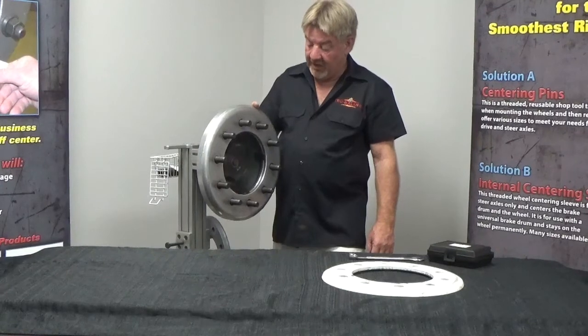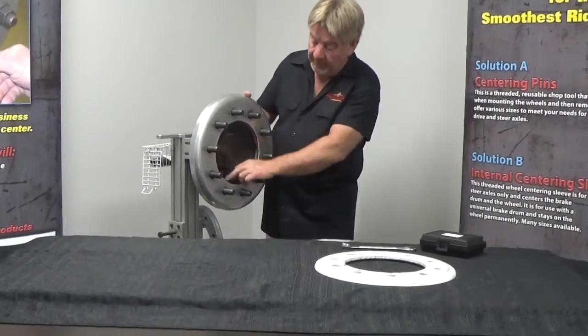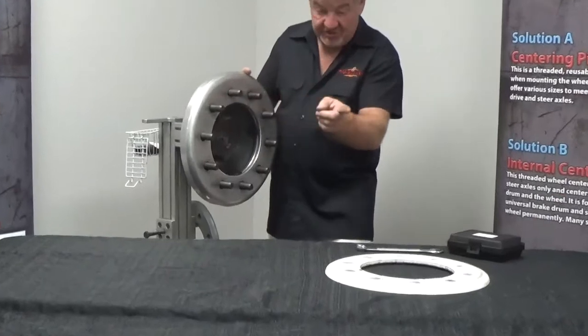What you're looking at here is our demo stand. We've got a real hub and a brake drum — we'll show you later. We've got a real aluminum wheel and a steel wheel.